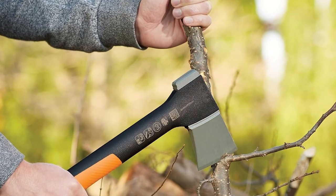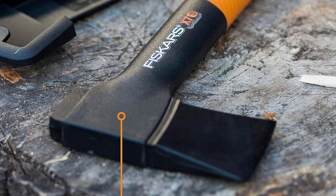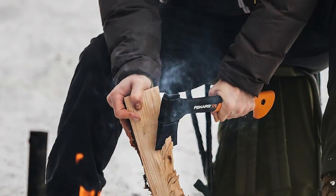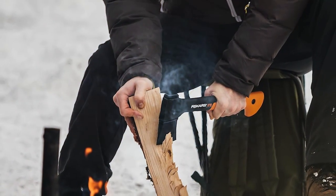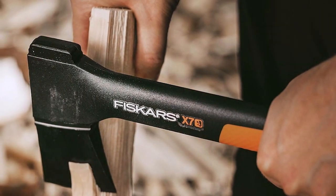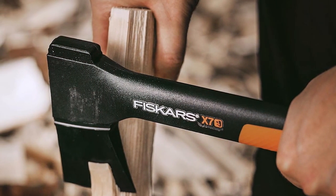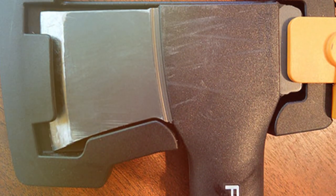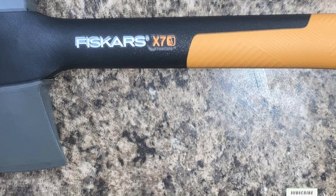Usability is a key factor for backpacking gear, and the Fiskars X7 excels here. Its compact size allows for easy packing, and it comes with a plastic sheath for safe storage. Whether you need to split firewood or clear a trail, this hatchet gets the job done efficiently. Durability is something you can count on with this axe — it's designed to handle rigorous use without signs of wear and tear. The fiber-comp handle is resistant to weathering, ensuring it stays in great shape even after exposure to the elements. The Fiskars X7 hatchet boasts a non-stick blade coating which reduces friction during use, allowing you to make clean and precise cuts. With a length of just over 14 inches and weighing less than 2 pounds, it's a reliable tool for any backpacker.